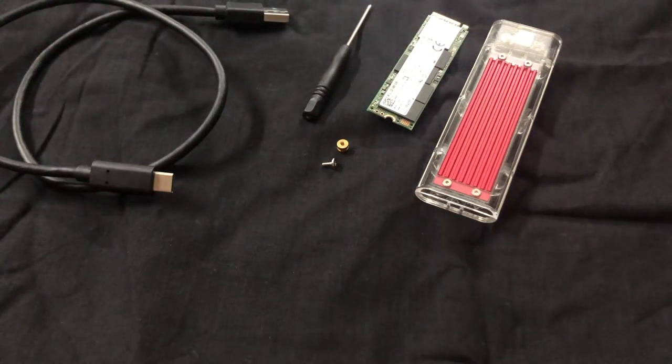Hello all. Today I want to show you how you can assemble an SSD hard disk at home.